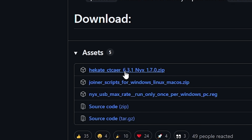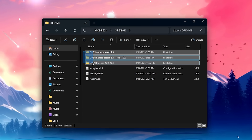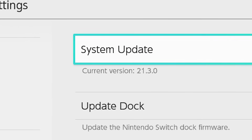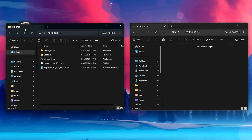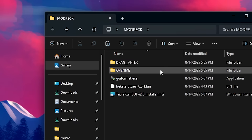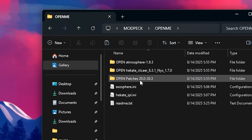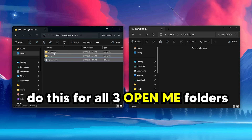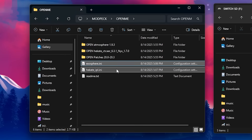With that done, we can download Hekate, Atmosphere, and SIG patches. These are all included in the modding pack, but if you're on firmware higher than 20.3, download all of these manually. Right now I have the modding pack open on the left and my Switch's SD card on the right. Open the OpenMe folder — this is where Hekate, Atmosphere, and SIG patches are. For each of these, open the folders that say 'open' and drag them to your SD card. We'll drag in the remaining two files later.